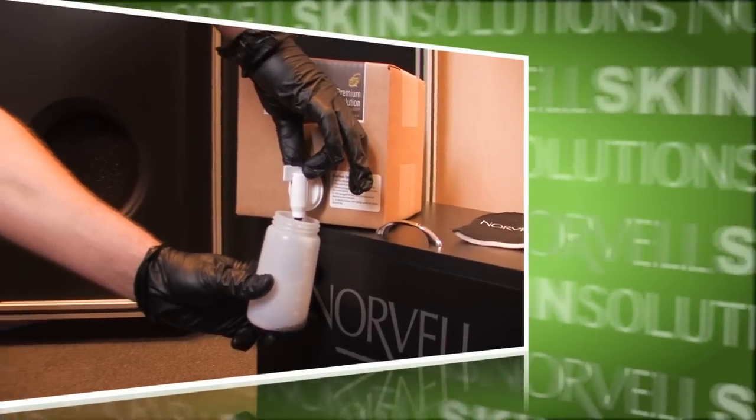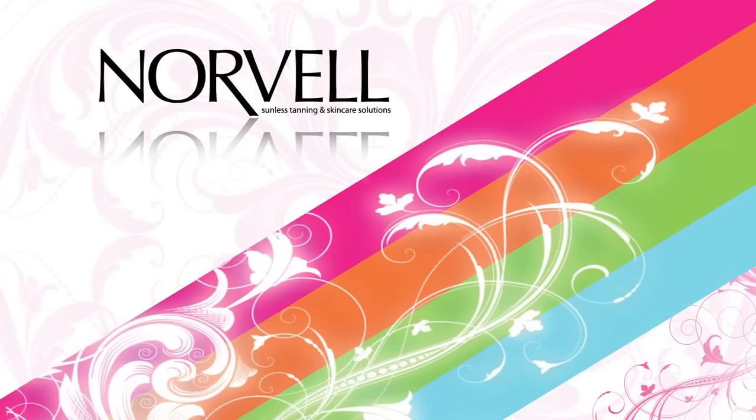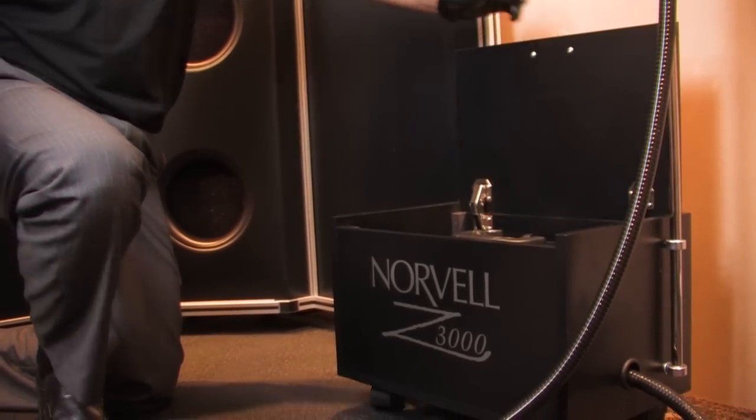Within this video module we will explore how to prepare the spray gun for operation, all the spray capabilities of the gun, and fine detailing settings.